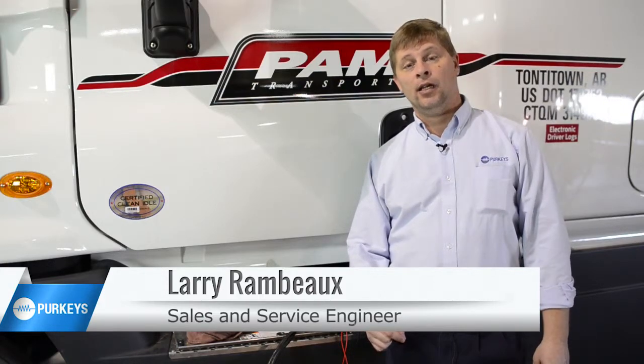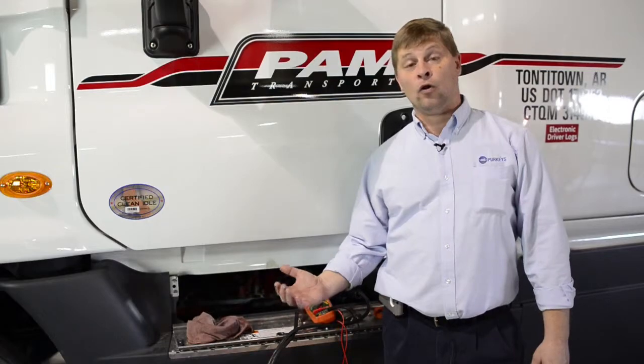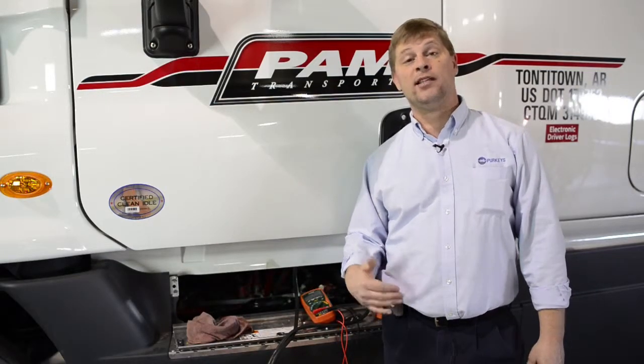Today we're going to talk about an issue that technicians will run across from time to time where we have a truck that has dead batteries. It can either be one of two things: we either have a defective battery, or we may have a parasitic draw — something staying on and discharging those batteries, causing a no-start.